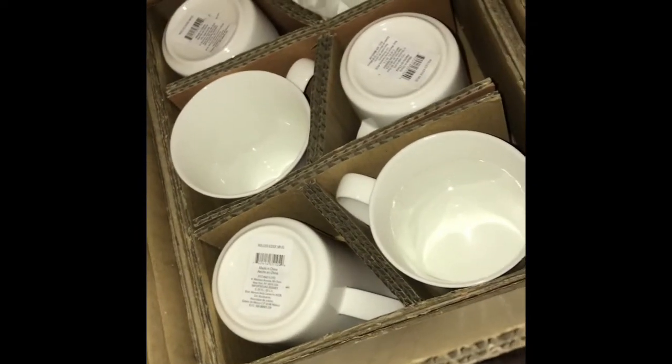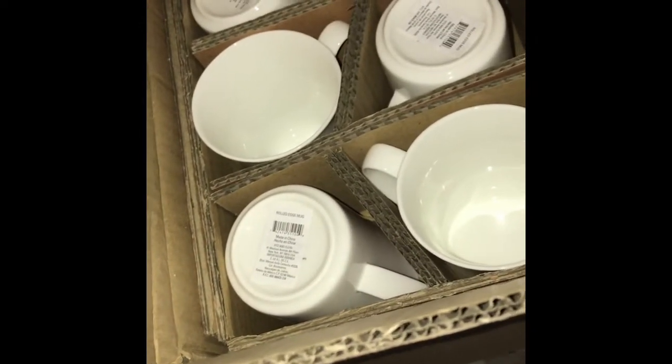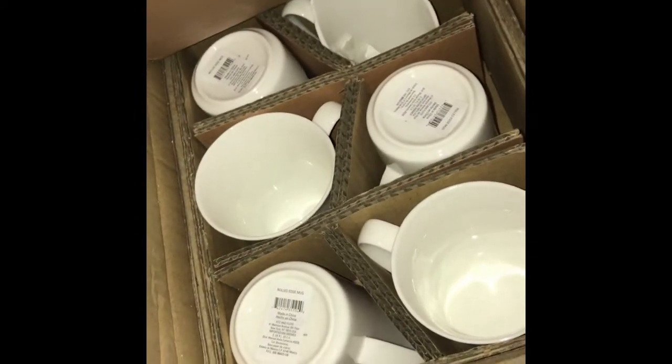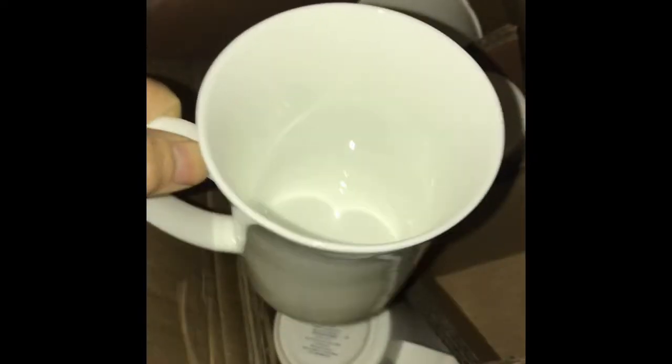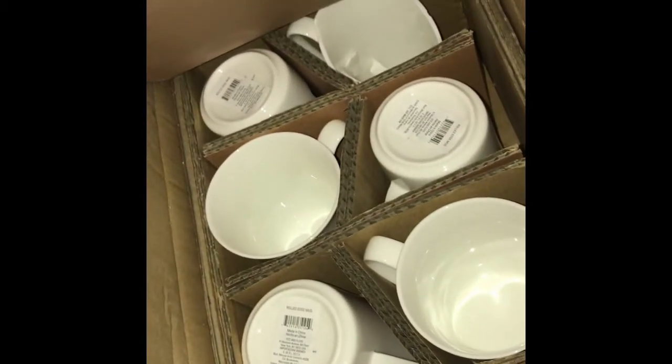Amazing coffee mugs! I see one broken, so five good ones and one broken. Let me show you what they look like — they look like that. So we have five of those. That's what was in that box. I'm going to take these and keep on seeing what else I can find. Oh, I see a pillow and wine glasses.